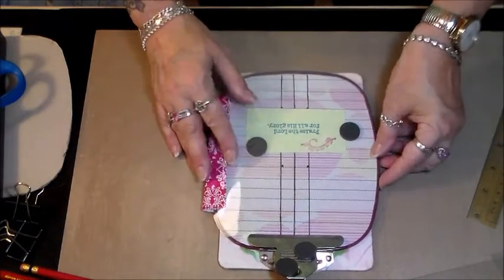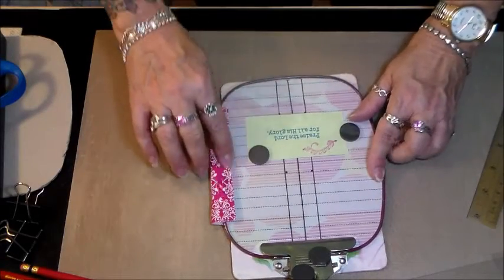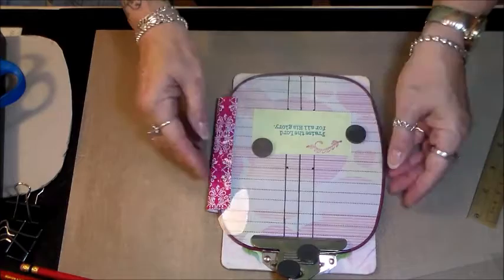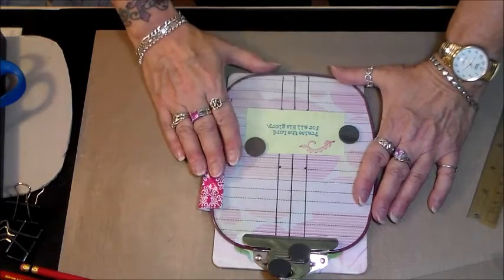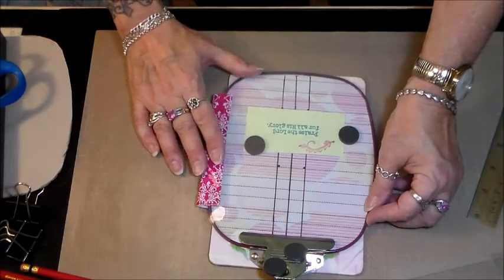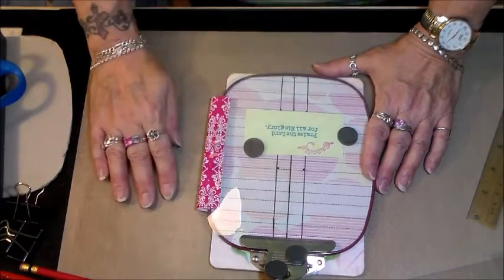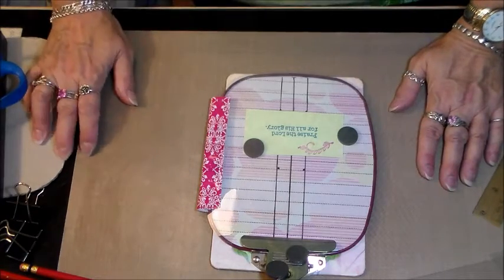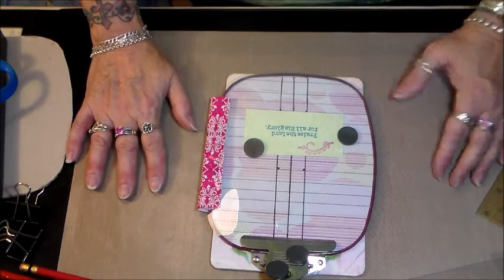I may try to see what I can do with my little version of the Misti to get it so it doesn't scoot on me — some way to know where to put it back down every time so I don't get a shadow on my stamping. If I figure that out I'll come back and add on to this and show you guys what I've been doing. Thanks a lot, I'll see you in a minute.